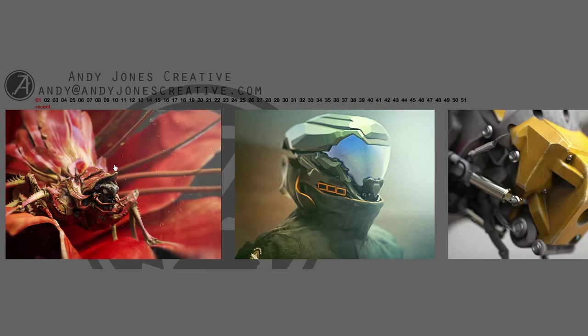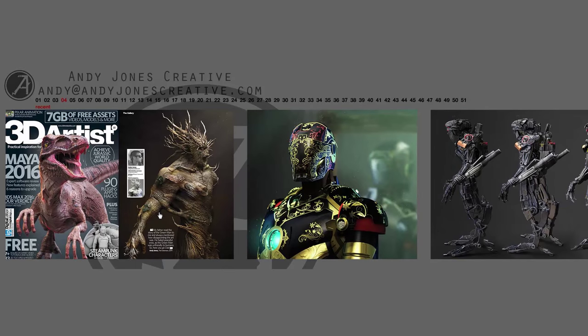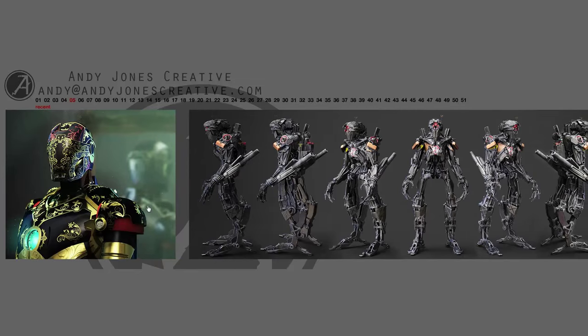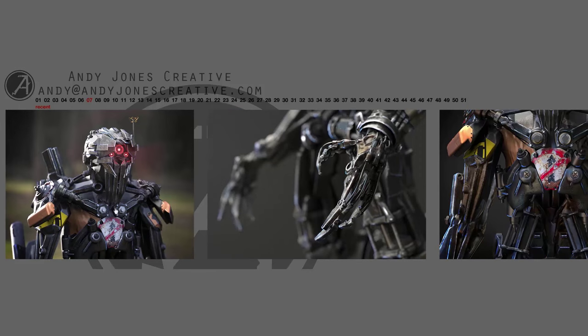Hey guys, my name is Andy Jones. Thank you for joining me on this webinar. Quick backstory on me: I started my life studying sculpture at MassArt in Massachusetts, and getting out of school I had a really hard time justifying the sculptor's life. Also, I was broke, so I started waiting tables.